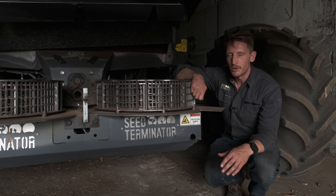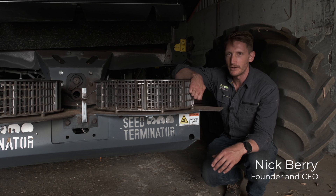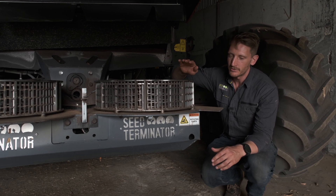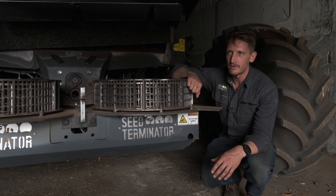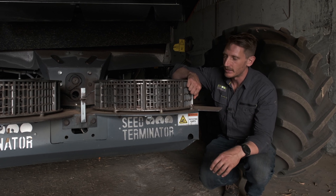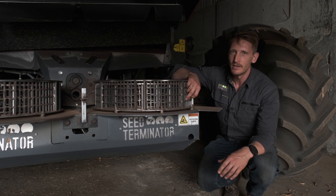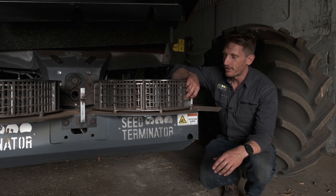When I started my PhD and I was looking at the energy it takes to kill annual ryegrass seed, I recognised that to go from 90% to 99% was going to take a huge amount of energy and therefore a huge amount of power when you put it on a combine harvester. And in the early days I really argued, what's the point of going after those last few weeds?